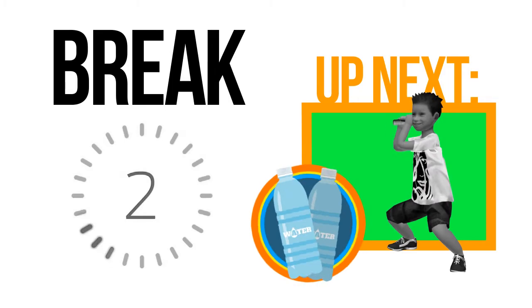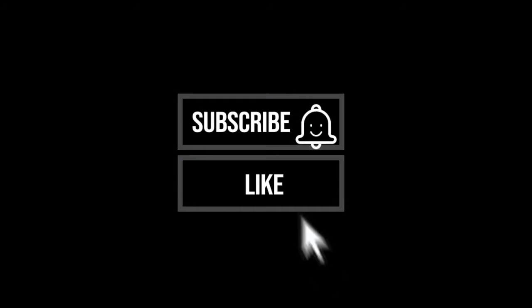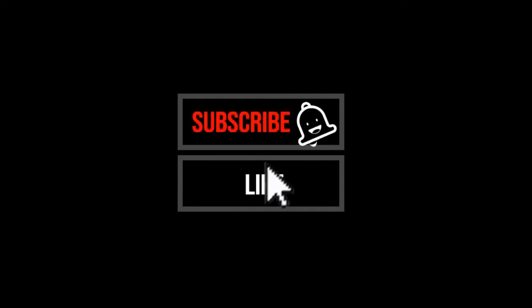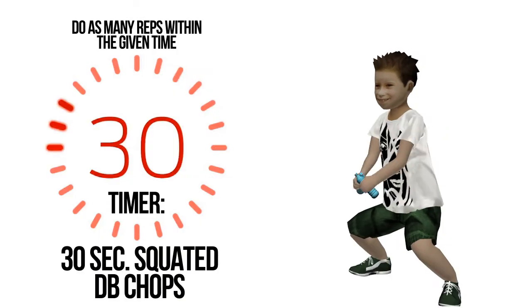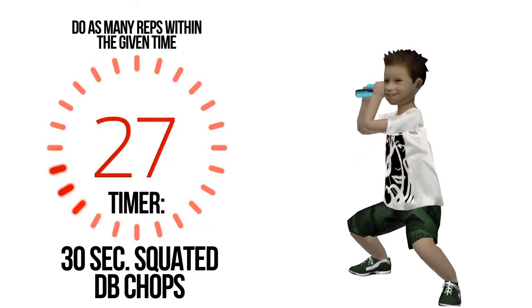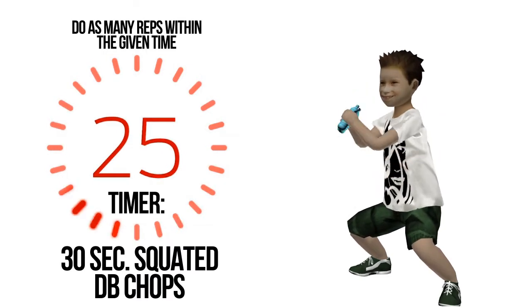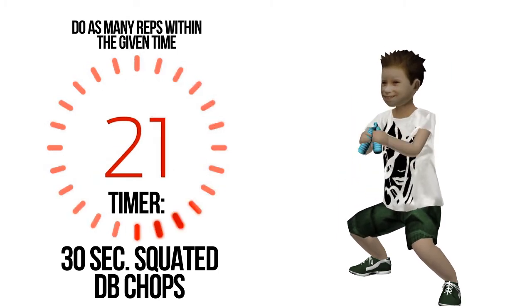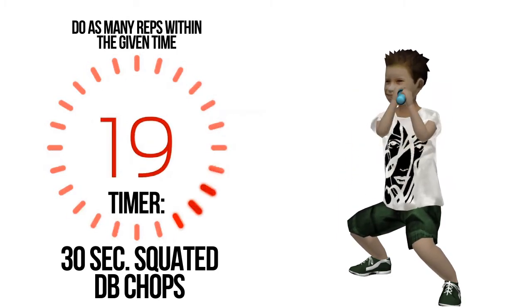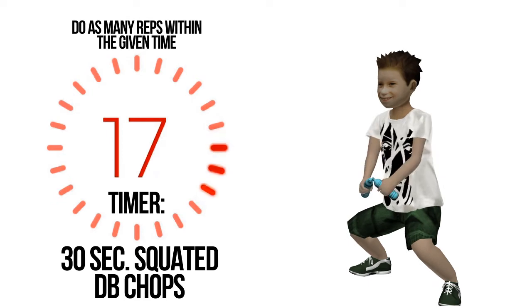Break is nearly done, get ready. Can I ask you a favor? If you like our content, please support us by hitting the subscribe button, along with the bell, and leave a like. This is a small gesture from you but means a lot to us. Thank you. Do as many repetitions for half a minute. You are halfway there.